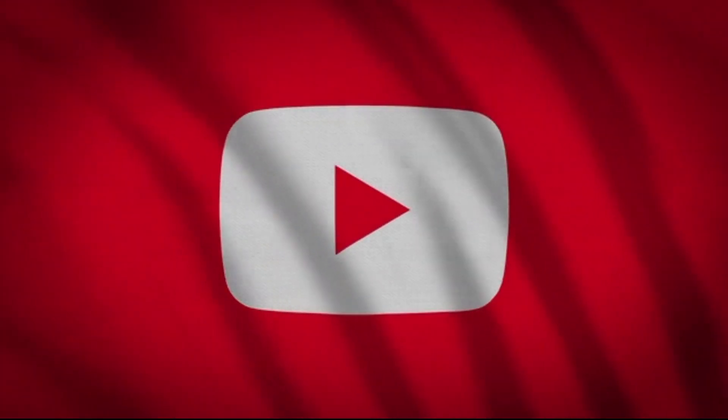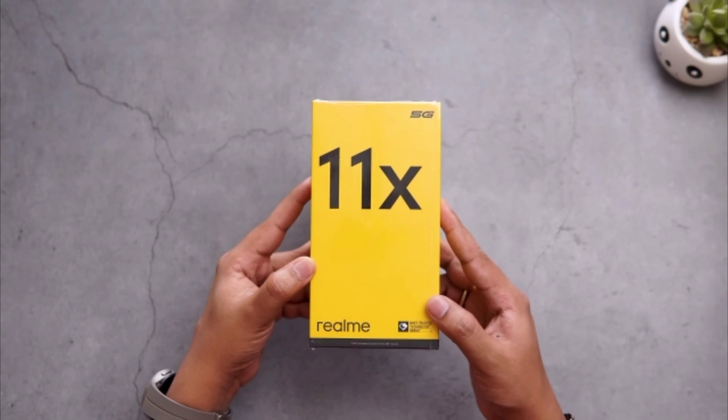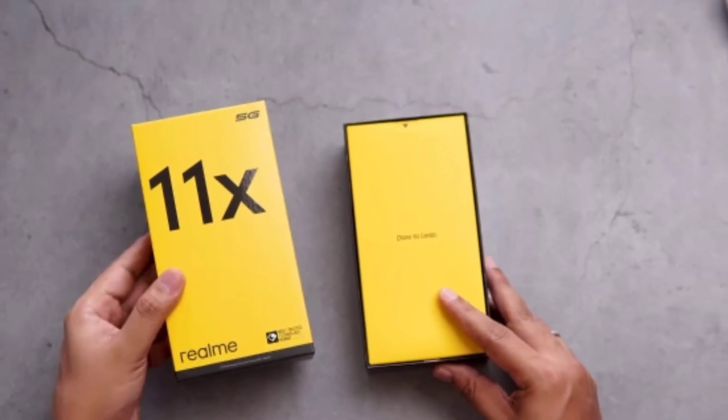Hi everyone, welcome to RG Creation YouTube channel. In today's video we are unboxing the Realme 11x mobile. In this video I will tell you about its build quality, processor, and battery capacity. So let's start today's video.